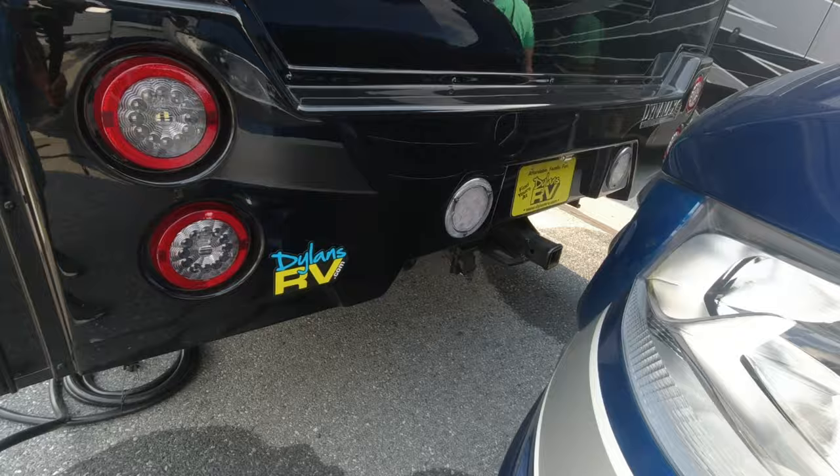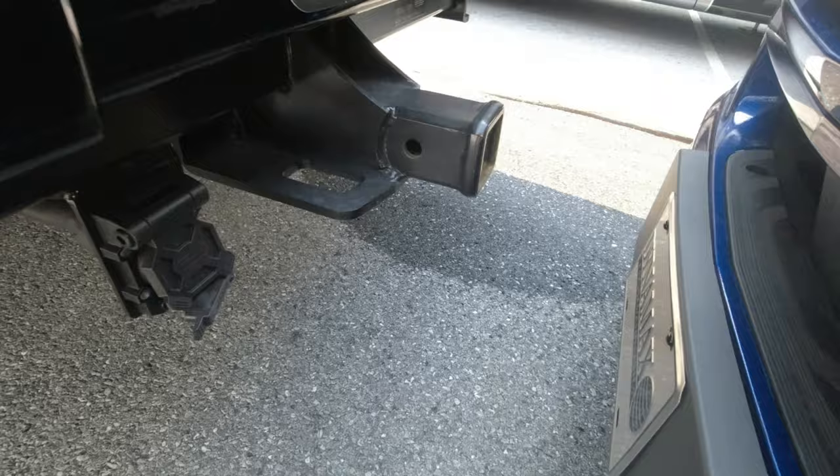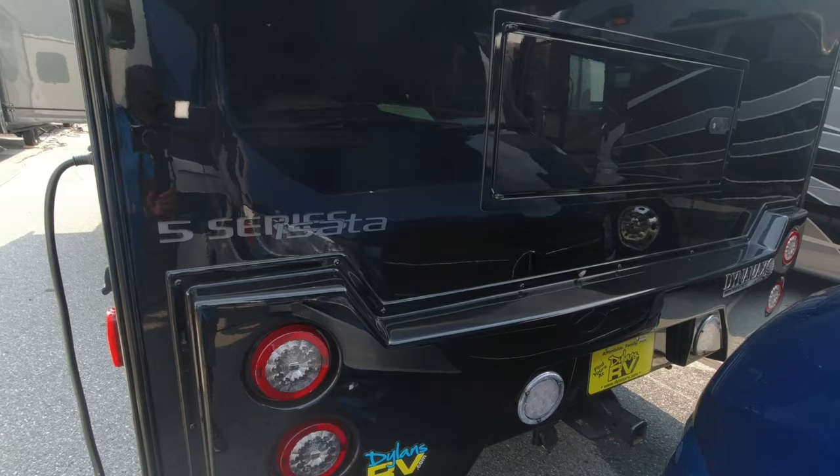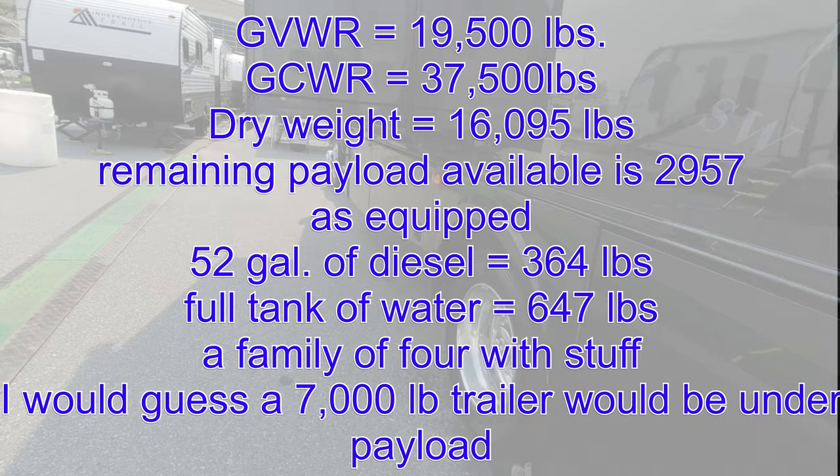There's a hitch with a 7-pin connector and your regular 4-pin connector. That's a 2-inch hitch. And remember, the max this thing can tow is around 20,000 pounds, but you only have about 3,000 pounds left of cargo capacity, so you're not going to be towing too much with this.